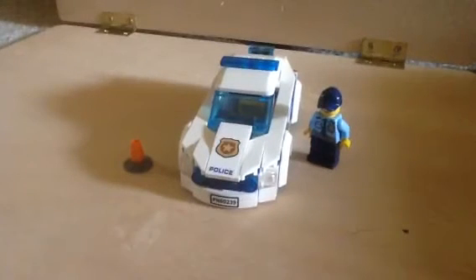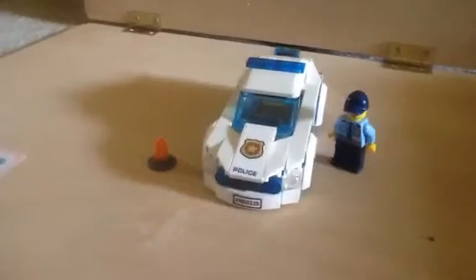Hello and welcome back to another video. Today I will be reviewing the Lego police car. Lego has made a few Lego police cars and they've been good — I mean, what else are you going to expect? It's a police car. The first one is probably obviously going to be the best because it was the first car ever. Anyway, let's hop right into the review.